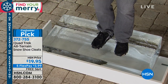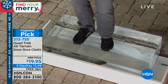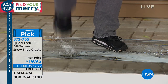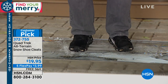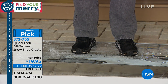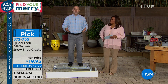I can dig a divot with these because of the 24 teeth. What makes Quad Trek so great is that it's going to simplify your steps and make sure you get anywhere you want to go. Whether it's just taking your trash cans down to the driveway, walking your dog, or going for a run — Quad Trek is going to keep you active and get you to where you want to go, converting your heeled shoes and boots into all-terrain cleats.